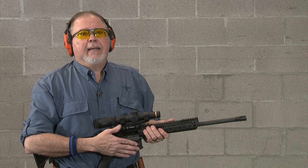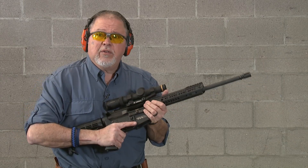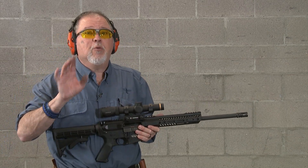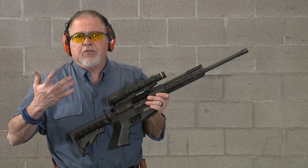This rifle should be sighted in at either 50 yards or 100 yards, depending on what your main purpose for it is. I would say 100 yards, but I've done it at 50 before for self-defense purposes. I think this rifle is going to stay with me for a while, and we're going to change a couple of parts. You were expecting that — we're going to go ahead and put another stock and another grip on it to see how it performs.